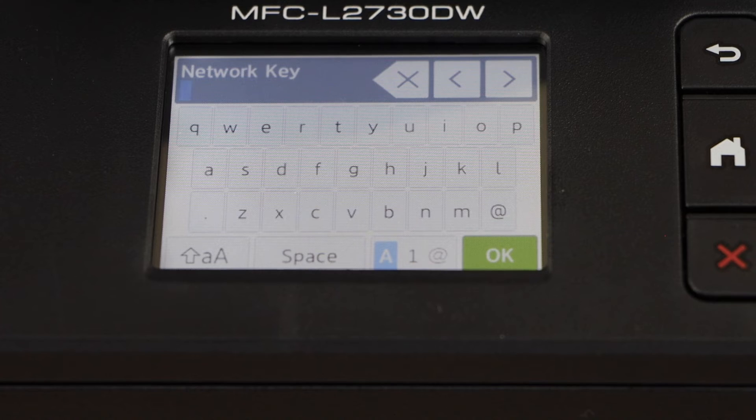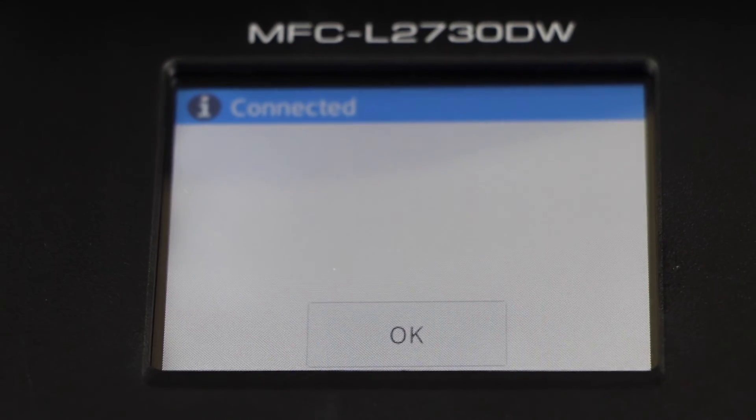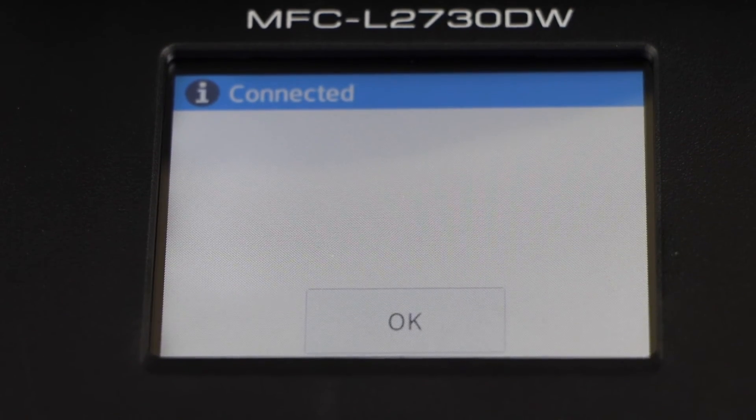Enter the password using the touch display panel. Once you enter the password, press OK to apply. The printer is now connected to the wireless network. Press OK.